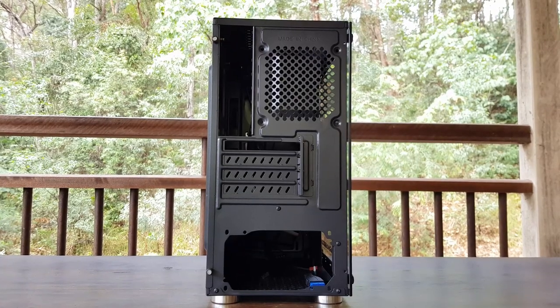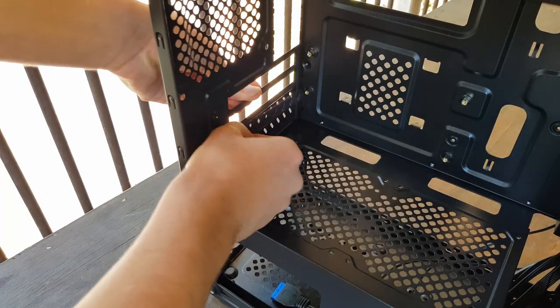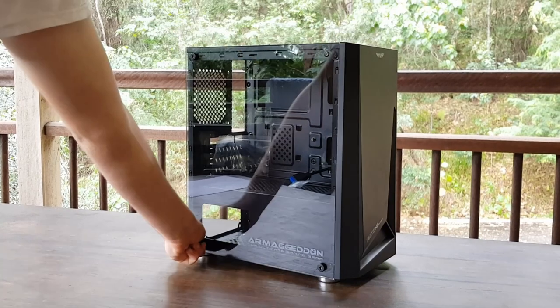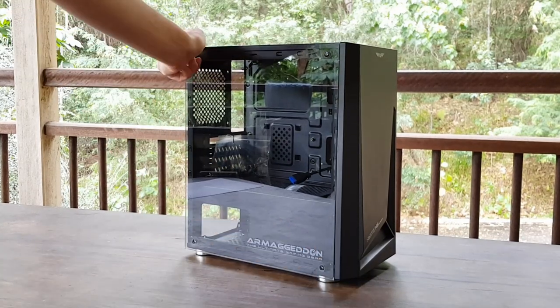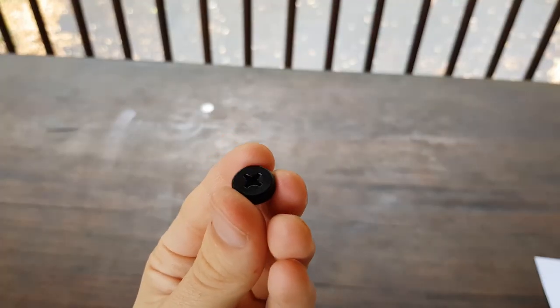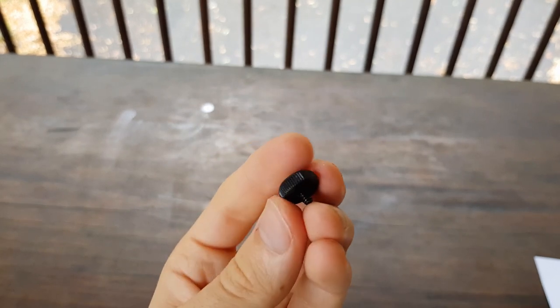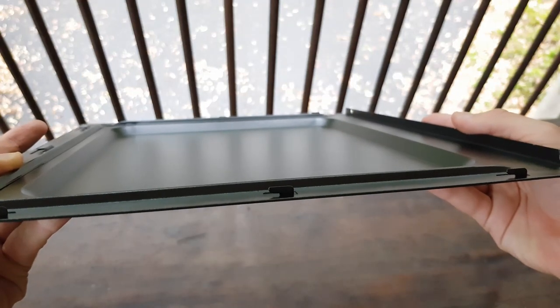Coming around to the back, there's a non-adjustable 120mm fan mount and four non-reusable PCIe slot covers. Taking off the glass side panel is nice and simple with four metal thumb screws in each corner. The only issue I've found with this is that the thumb screws don't actually have any kind of vibration dampener on them, so it's just straight metal on glass, which can actually lead to the glass shattering. The other side panel is also super simple with just a couple of thumb screws and some metal clips holding it in place.